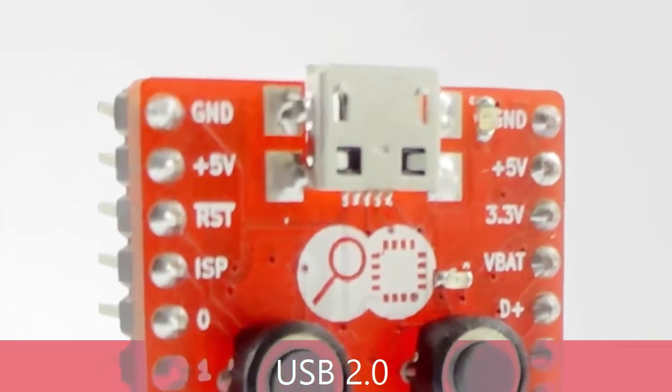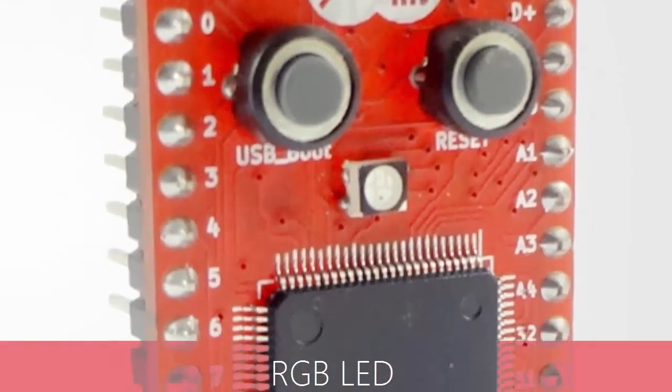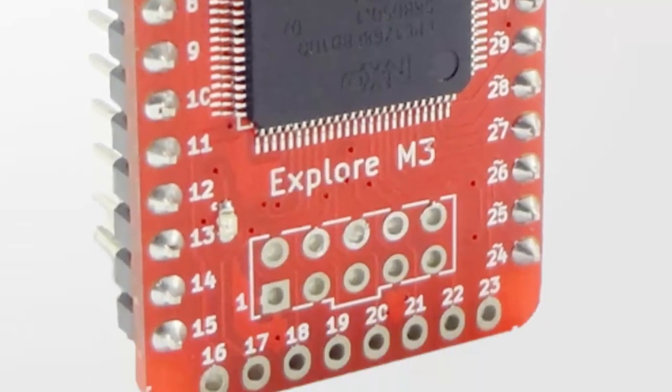Explore M3 comes with an onboard USB 2.0 connector for programming as well as serial data logging. The board also has an RGB LED and a debug port.